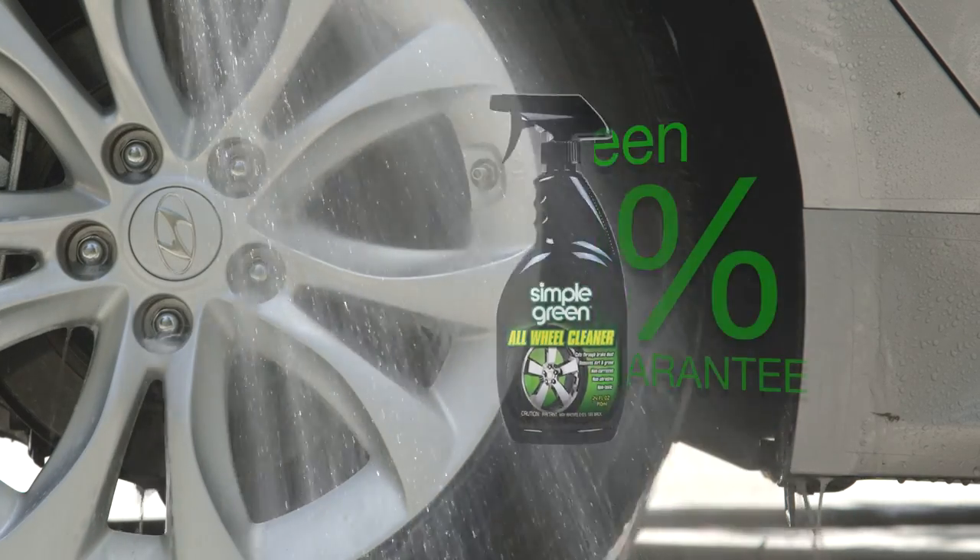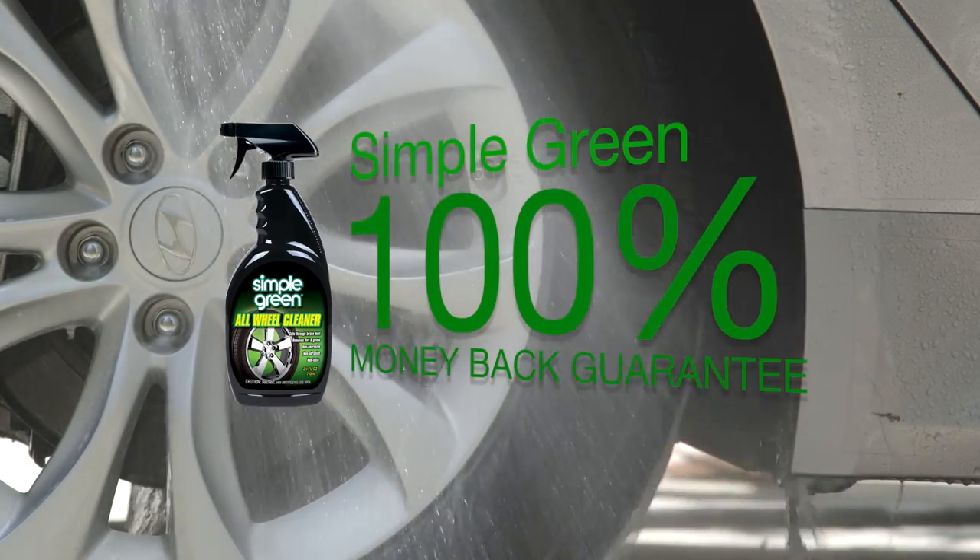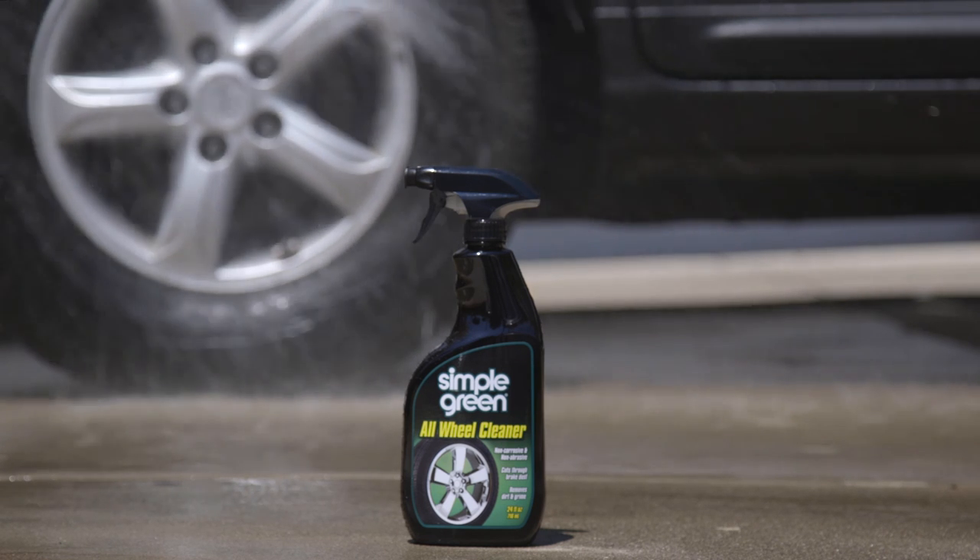We think you'll love them so much that we've backed them with our own 100% money-back guarantee. Keep your home and our world clean with Simple Green.